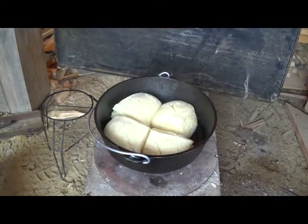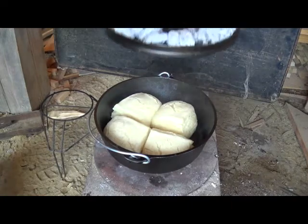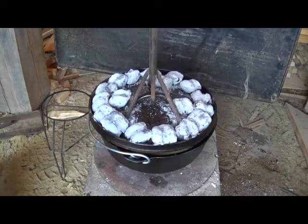Oh baby, don't them look good! It's gonna be a meal in one biscuit, I think.